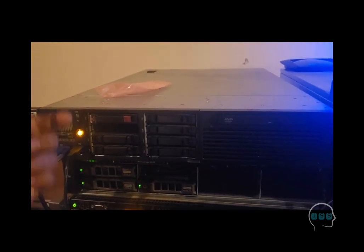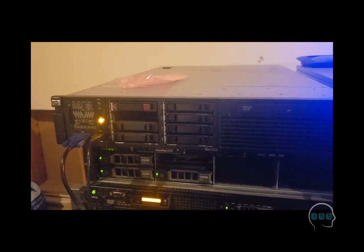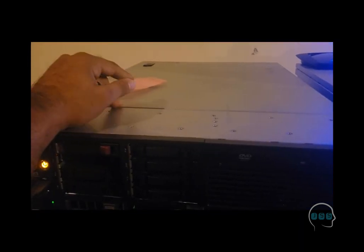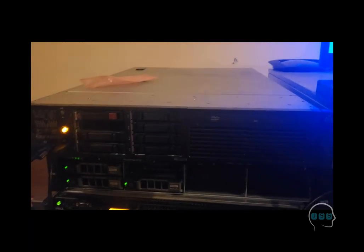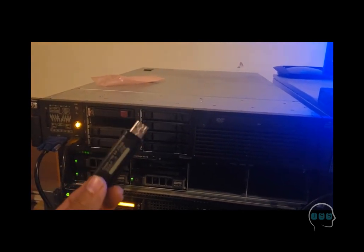Once everything is done, plug in your server, connect a VGA cable to your monitor, and get a keyboard — and a mouse too because you'll need it for the operating system. Make sure you cleanly close the lid of the server because if it's even slightly open it's going to start alarming. Let's go ahead and start it up and proceed to install the operating system.